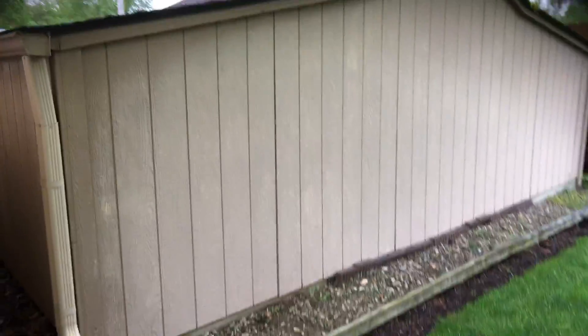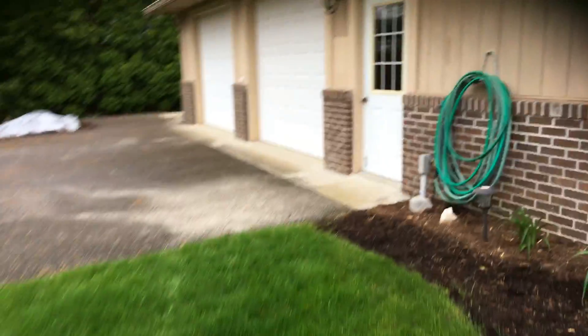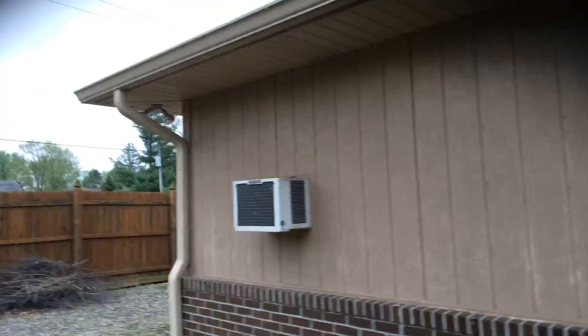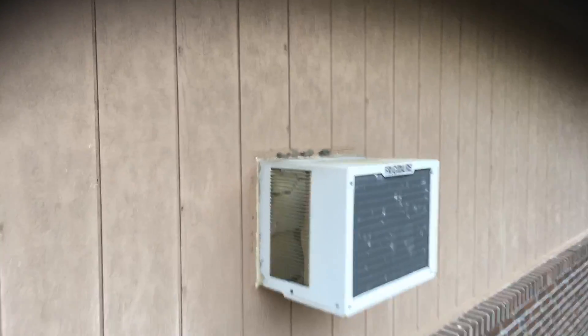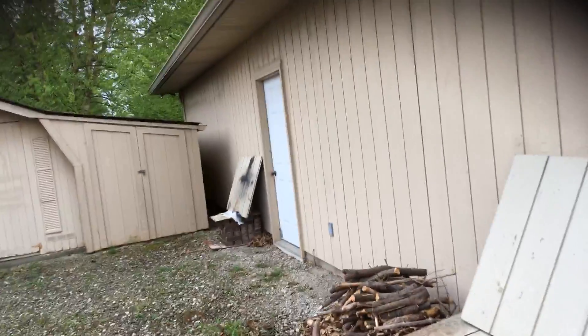You've got the back of the shed here — same material, same everything, same process for that. Walking around to the back side of the garage, you'll get to see the front of the shed. We wouldn't be doing the doors, just the framework on the garage. The homeowner was concerned about caulking above this AC unit, so we want to make sure we do our due diligence and put caulking as needed on top of that AC unit to make sure moisture can't get back behind there.